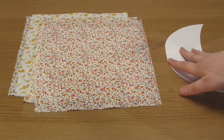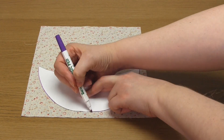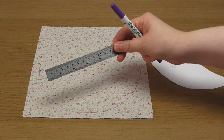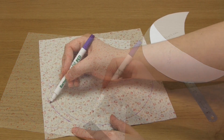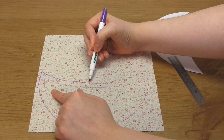First, draw around your template onto the back of your fabric using your fabric pen. Then add your seam allowance around the outside and draw another line. My chosen seam allowance for this project is one centimeter, but you could use half an inch or another similar amount if you prefer.